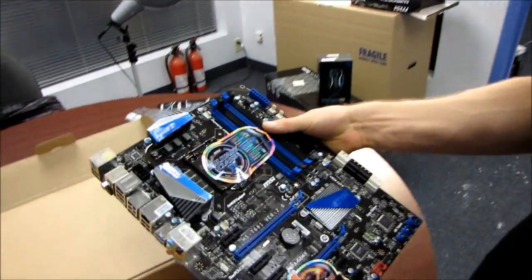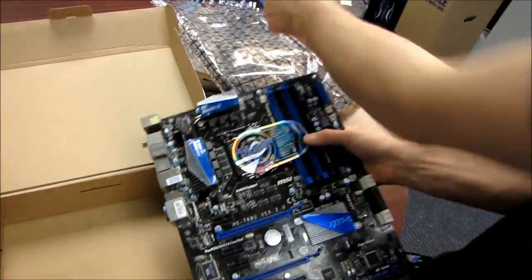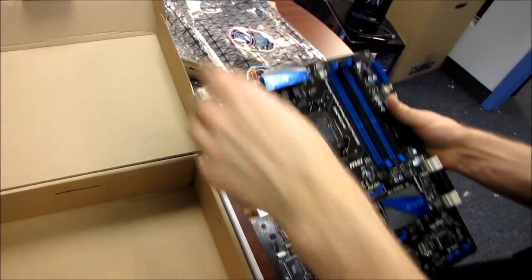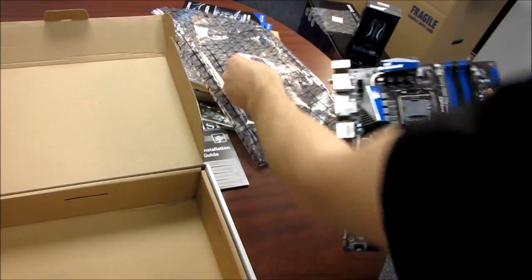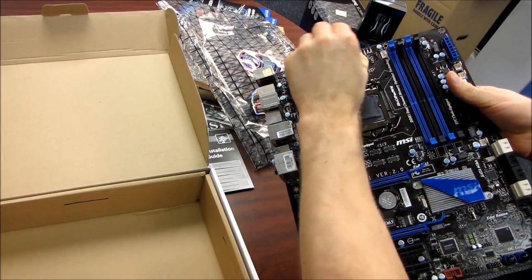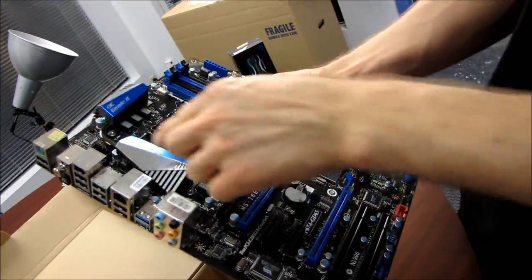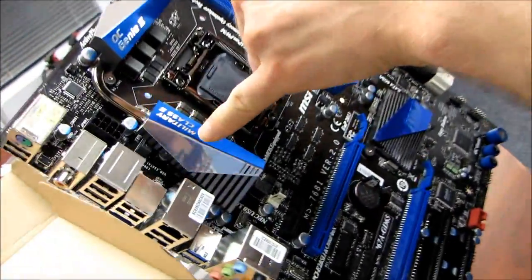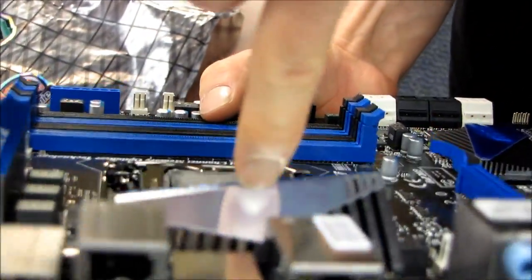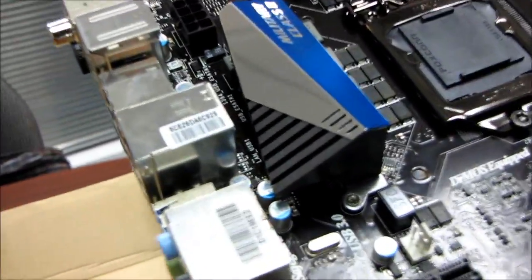Here we go — this is the P67A GD65. I'm just going to peel off these stickers: one-second overclocking with OC Genie, Military Class 2. Let's have a look at the overall layout of this board. I really love the look — it's got just the right amount of shininess. This is actually quite reflective, as you can see from the finger test. I like glossy finishes on things. Let's start with the CPU socket.